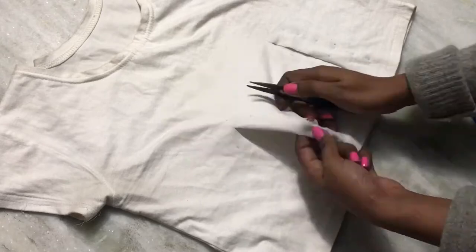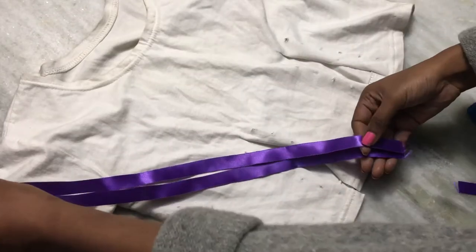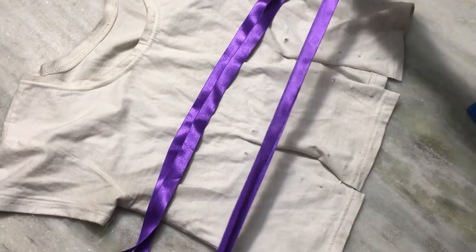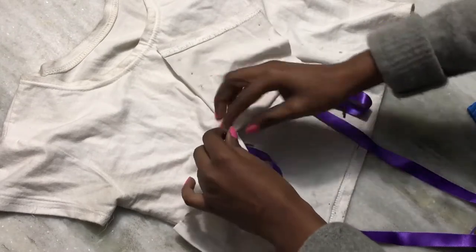Now I'm just going to make holes, like that. After I'm done making holes, I'm going to take two ribbons - one for each section. I'm going to insert my bobby pin; you can also use a safety pin.